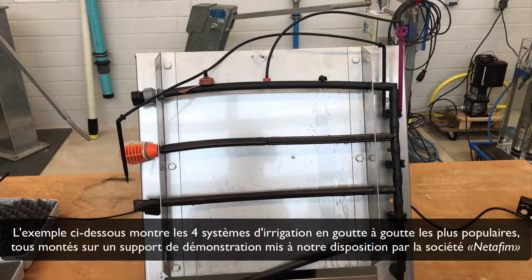This example here shows the four most popular drip irrigation systems, all connected on a demonstration rack.